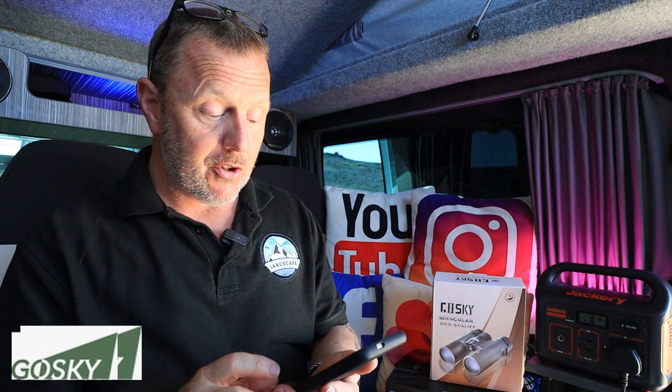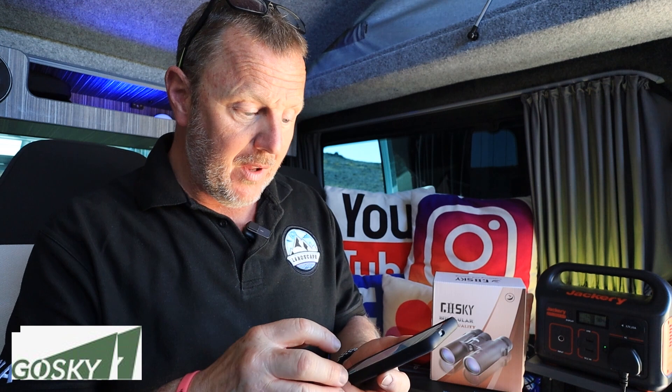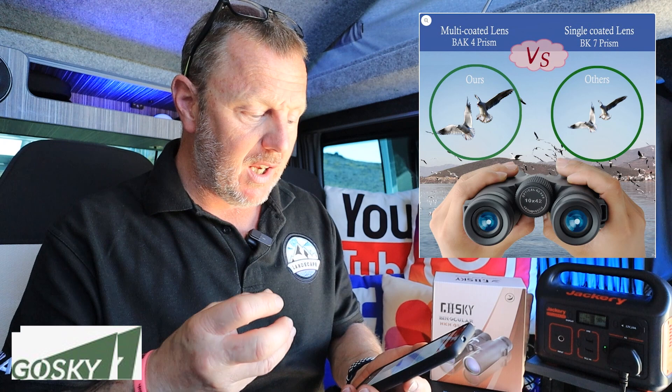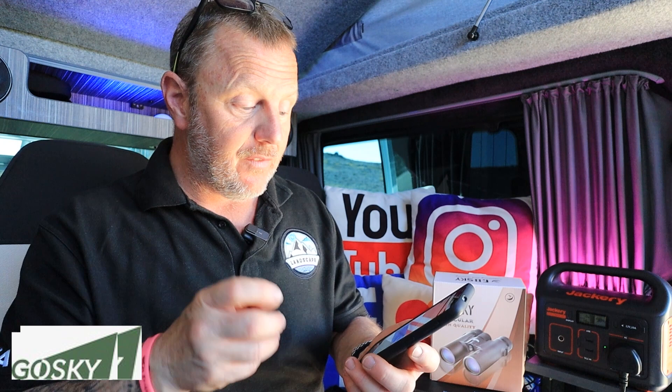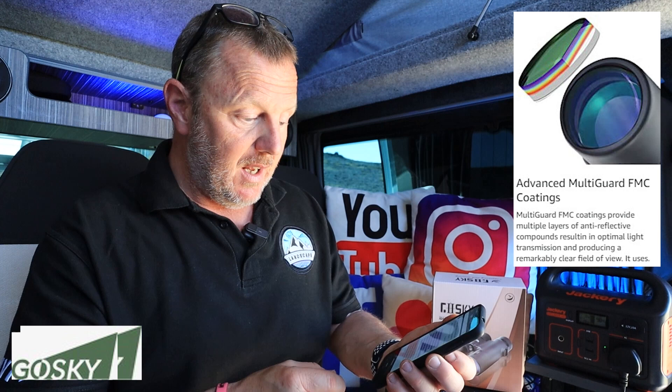I'll put this up on the screen so you can see it while I'm reading it, because like I say, I'm dyslexic so I'm a little bit slow. So what does 10x40 mean? Basically the 10x40 binoculars are probably the best range for birding, sports, hunting and stuff like that because it gives a more natural view and it's easy to hold. If you go to 12x binoculars, they're a little bit harder to hold and don't give quite as good clarity. The 42 is the diameter of the lens on the end, giving you an all-round good perception for light and quality.